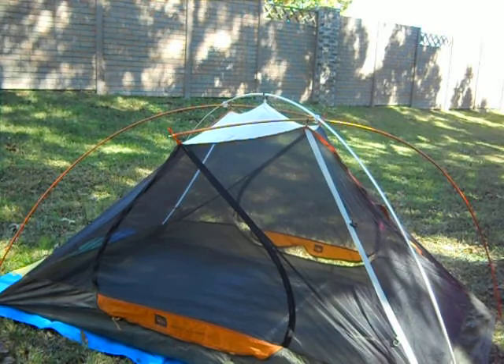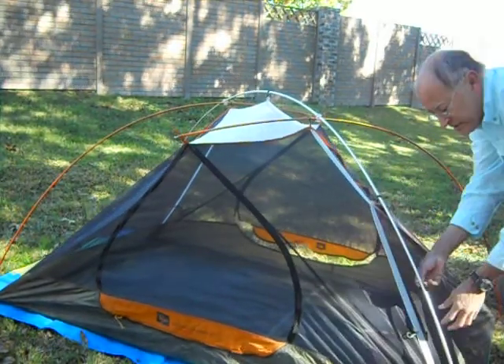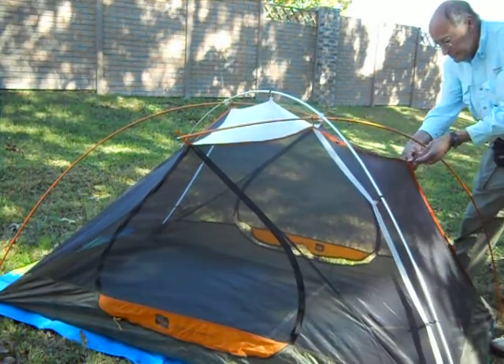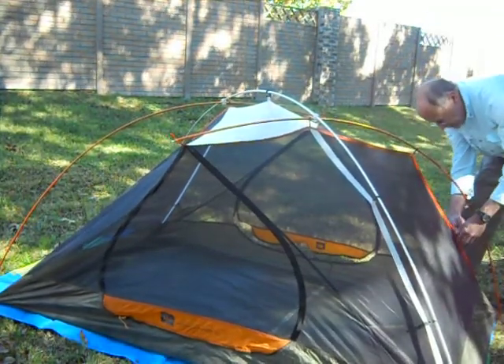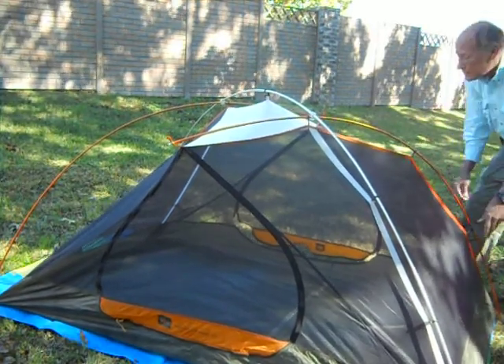Now the rest of it is simply built. From the top down — REI always says from the top down. Click, click, click, click.